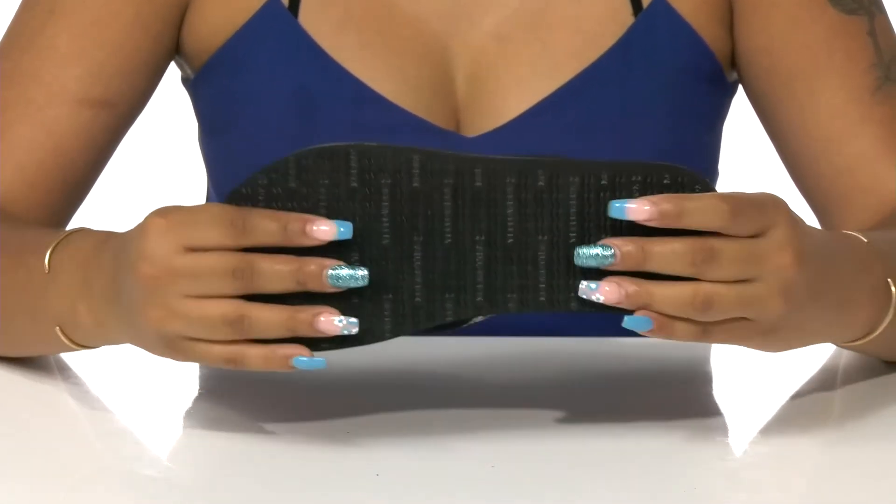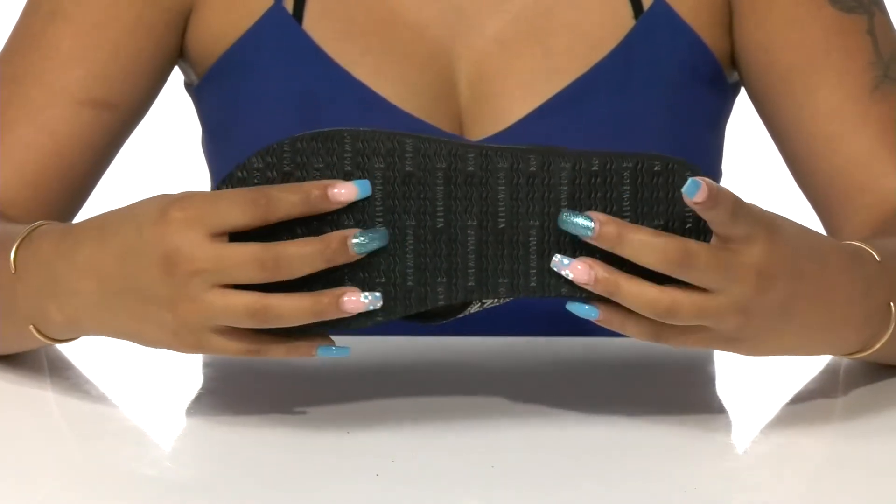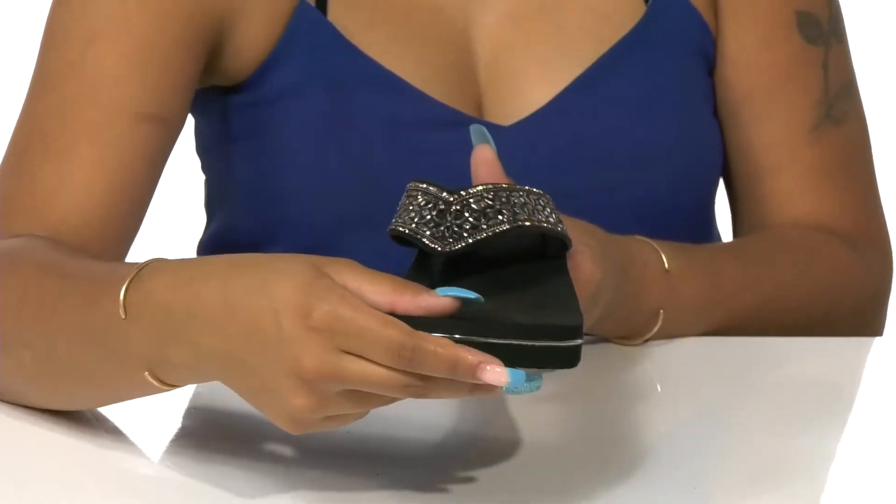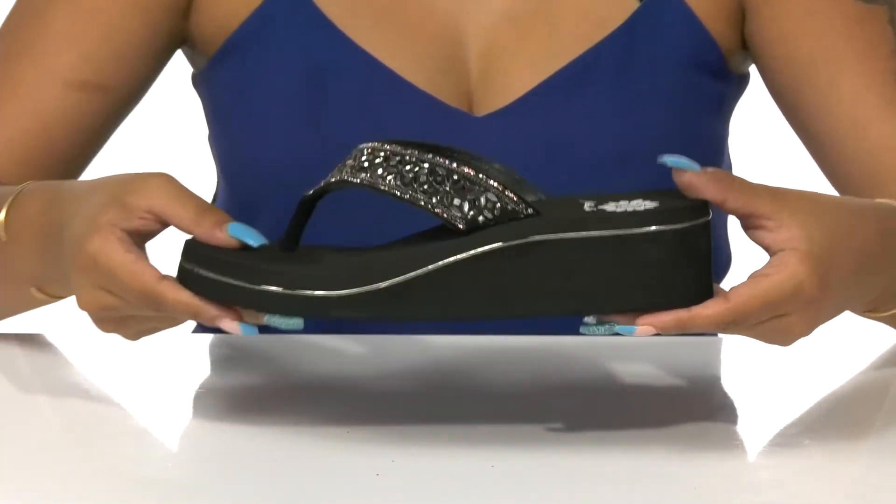The outsole is flexible and has lots of added grooves for traction, giving you the best grip. Strut around in confidence with these sandals this summer.